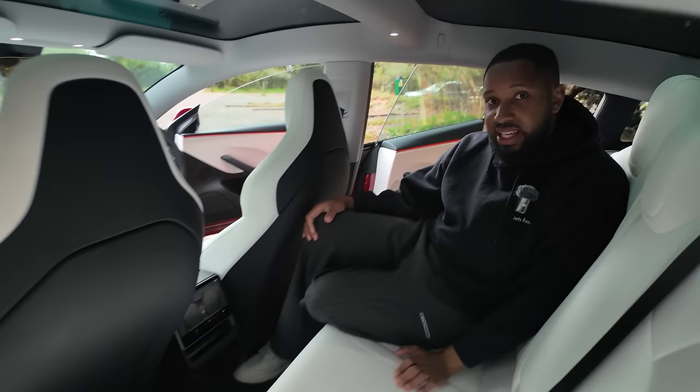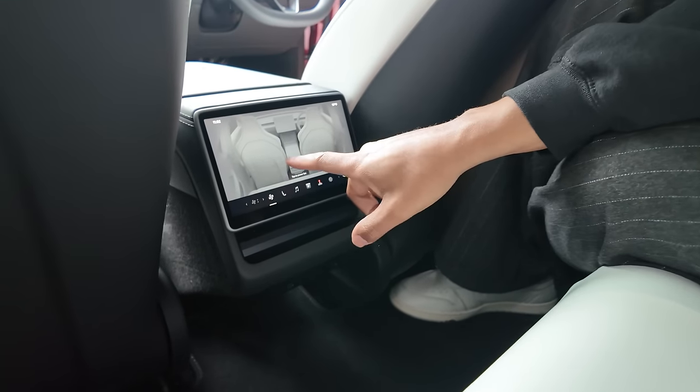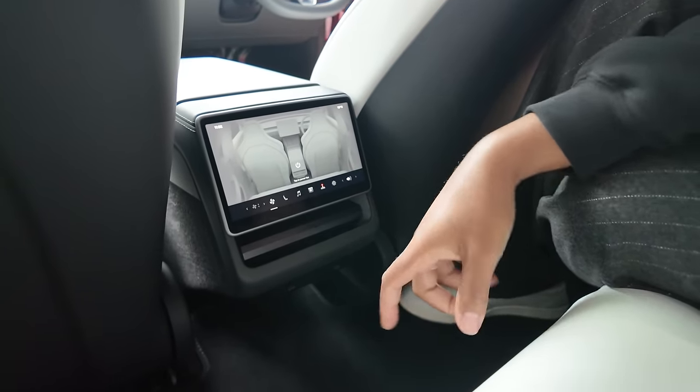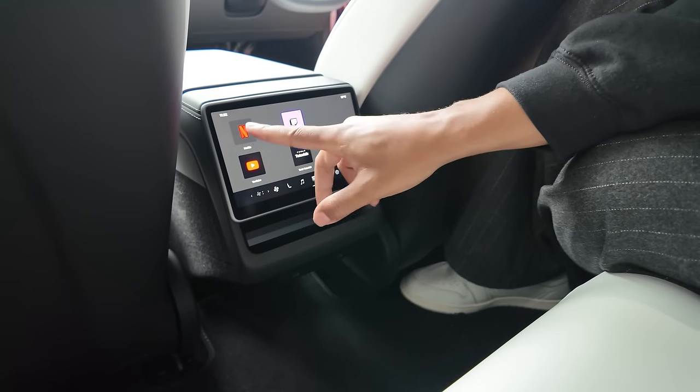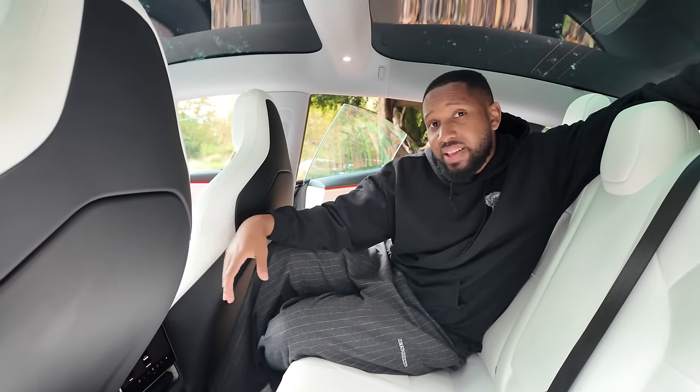The last interior change is at the back of the car, where there's now a small infotainment screen that allows rear passengers to control climate control and also watch TV or play games. Overall the interior of the Model 3 is really good — well put together, it doesn't feel cheap. For me the inside is a win.